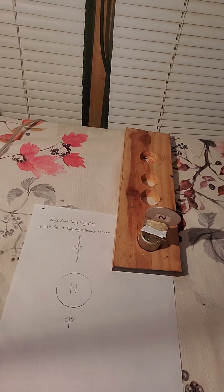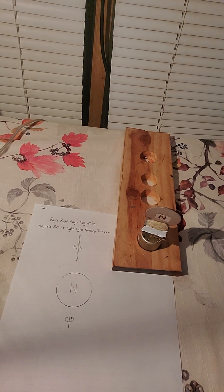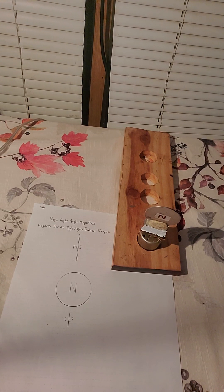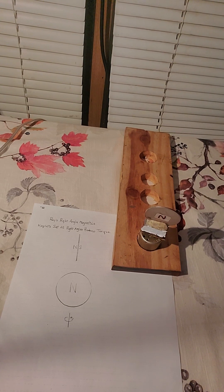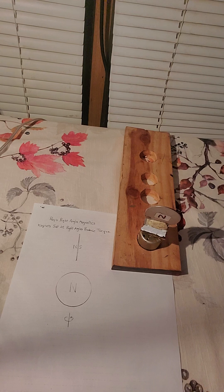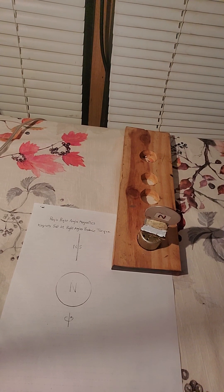This is Ray's magnetic torque generator. I have worked with the principle that when magnets are set at right angles, there is a torque produced. I have two magnets, and I'm going to set them at right angles. Two magnets set at right angles produce a torque.